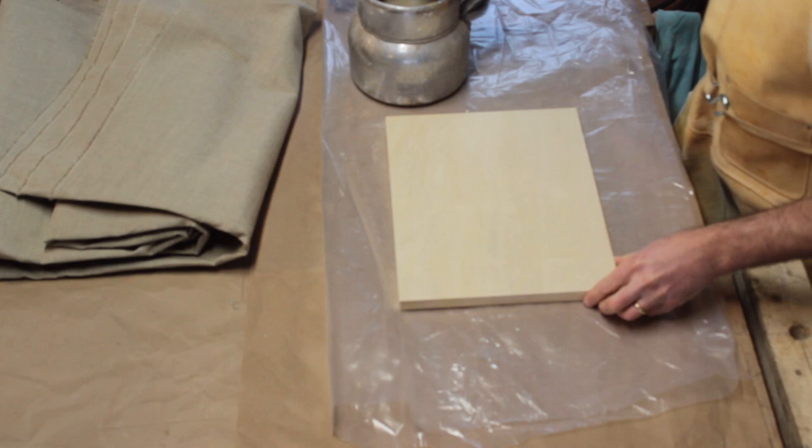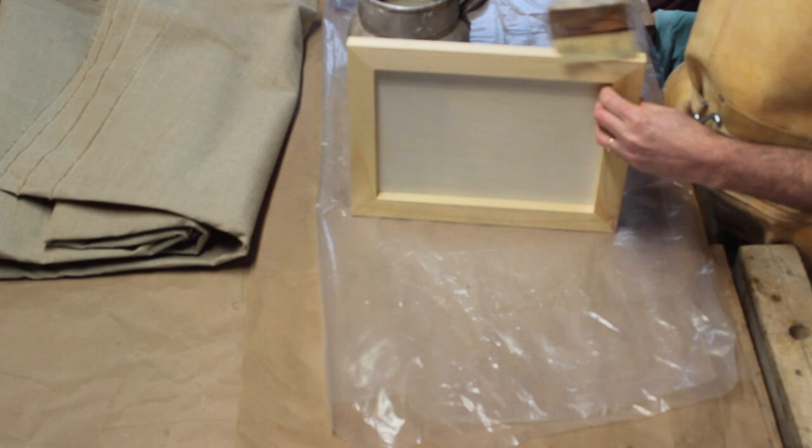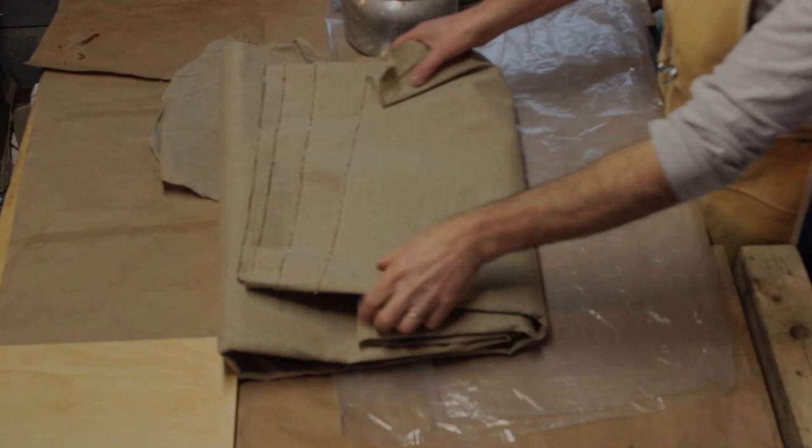Now we're going to seal the panels. While the glue is warm, coat all sides of your panel and let them dry overnight. The glue will seal both the back and front from moisture. Don't rush the drying by putting panels in the sun or near a heater — this will cause cracking and warping of the panel. Now we'll cover it with linen. While you certainly can skip this step and gesso the wood directly, I prefer the linen surface. It gives a clean look to edges and strengthens it as well.